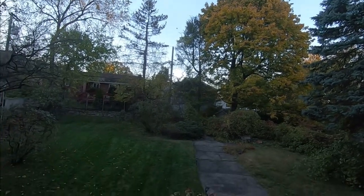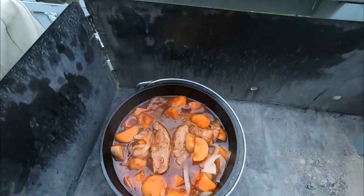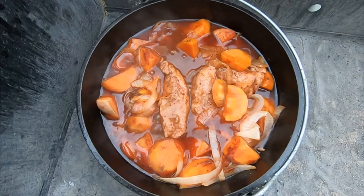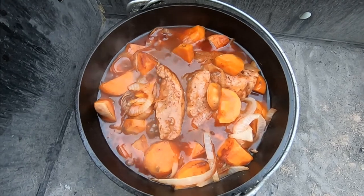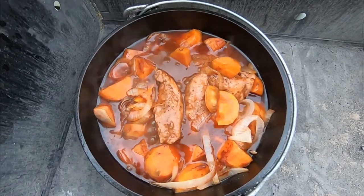Well, it's been 60 minutes total now. Let's take a look — oh yeah, they're doing fine. Nice bubbling up there. Barbecue sauce. Those onions are nice and caramelized. We'll be taking it off the fire and plating it up here shortly.